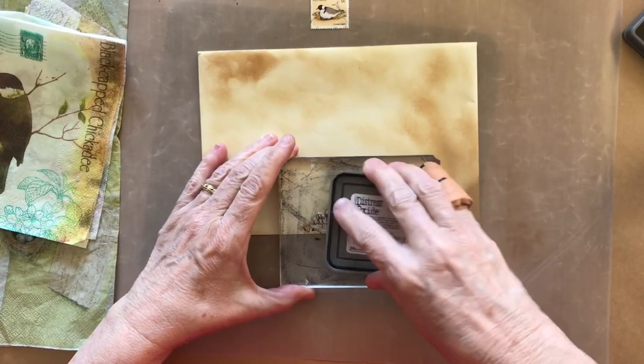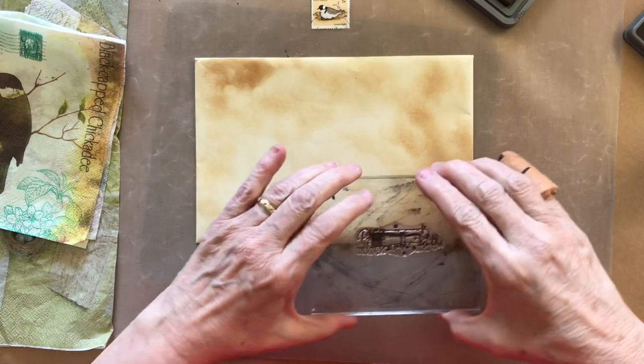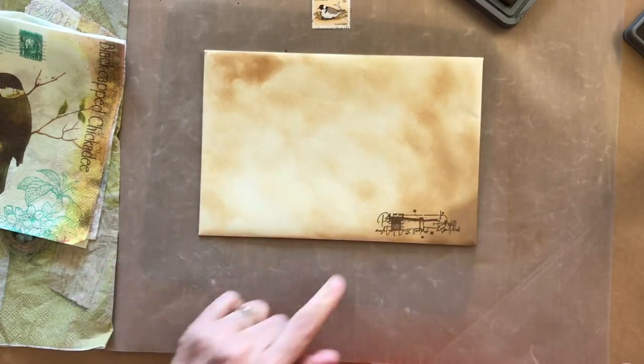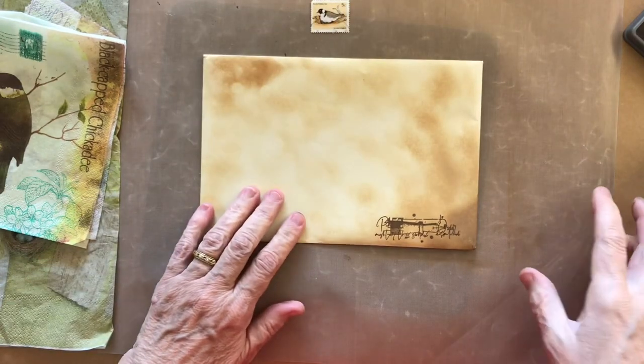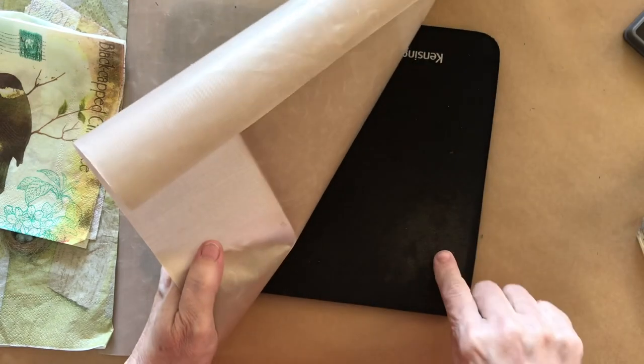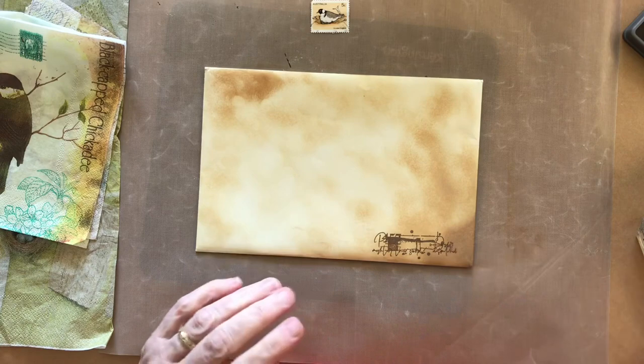I'm using a set of stamps from All and Create and they've got a postage writing theme — this is a nib that I'm just sticking on here. Underneath my messy mat I do actually have an old mouse mat to make it soft so that the stamp impression will be a lot clearer when I stamp that on.